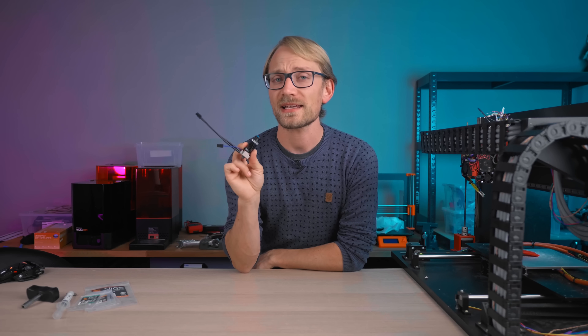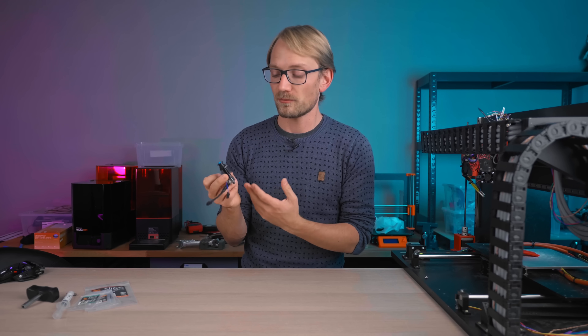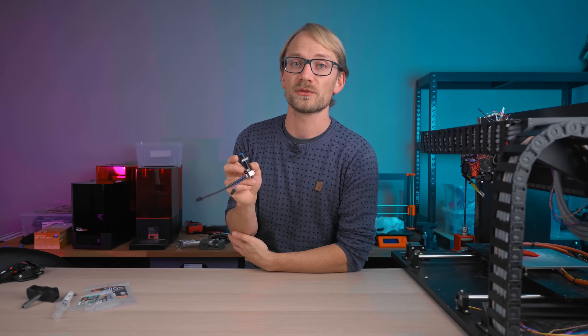It's been a while since I've reviewed just a 3D printer hotend without also looking at the printer around it, but that is exactly what we're going to do today.